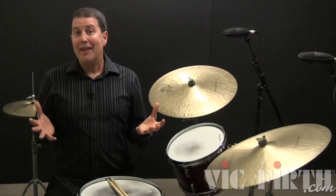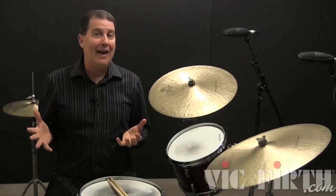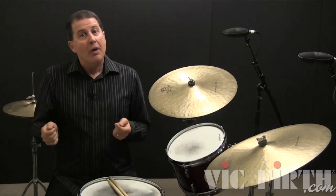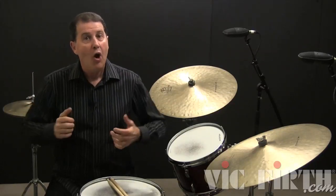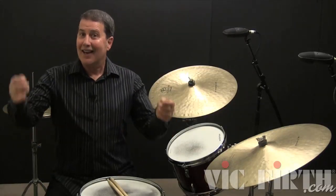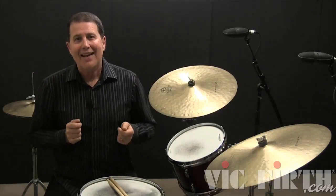Here's example number one played as a two-bar fill from two bars of a swing time fill. To make a smooth transition from your time fill into the fill, be sure to stop your jazz ride pattern with a quarter note on the fourth beat of the measure just before the fill. Also, you may notice that I'm ending the fill using a cymbal and snare hit. This is a handy way to come out of any fill that ends with a bass drum.